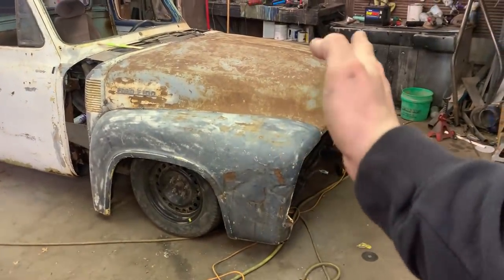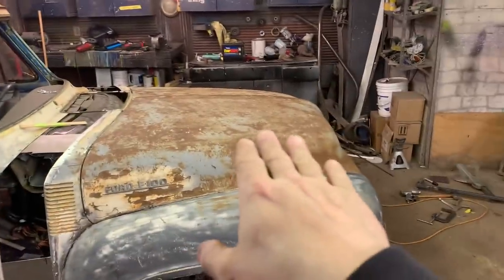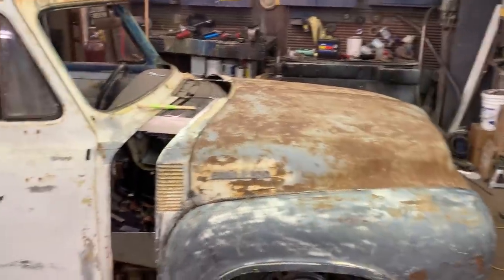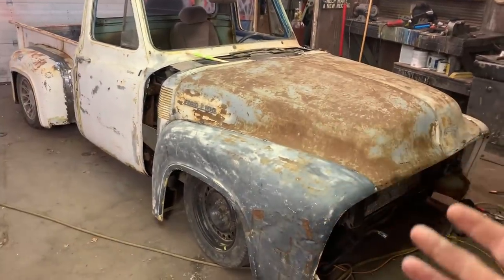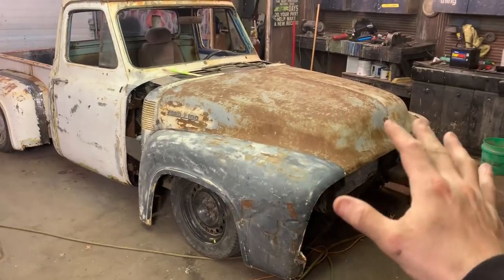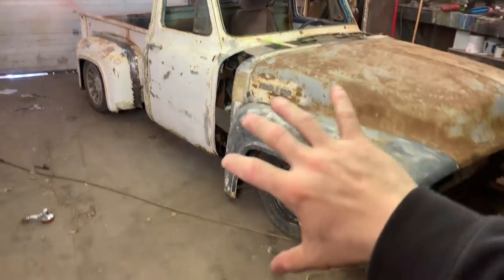I got the front end dropped about a half an inch, made everything more level. When I sat in it the other day I realized I could see the hood — you're not really supposed to see the hood, it's supposed to be tilted down. Now you can see it actually has a little bit of a downslope, which is nice. Now what I'm gonna do is pop the hood off and start bracing up that cowl real well.